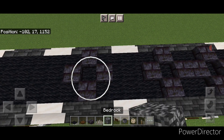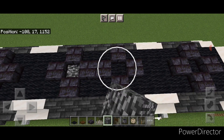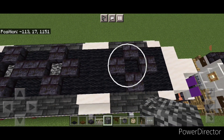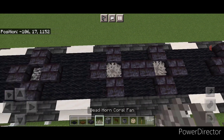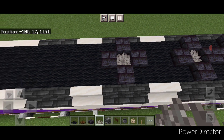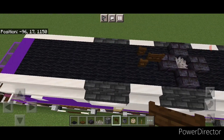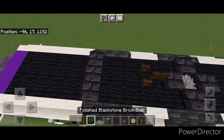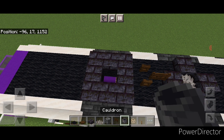Then knock out the center of all four of these fans and put in a bedrock block. Then put a dead horn coral fan in all four of them. In front of this one in the center, put our horn — a sideways dark oak fence gate and then open one in front of it. Then on this vent, a three by three square of black stone brick block. Knock out the center and put in a cauldron for the exhaust.